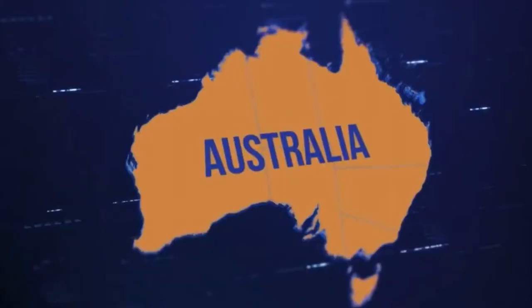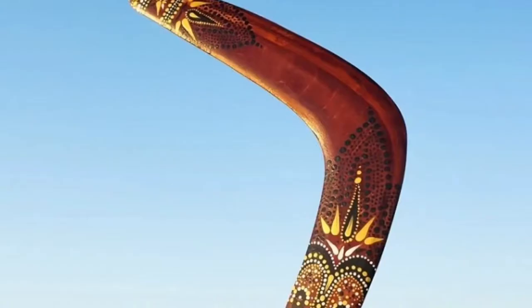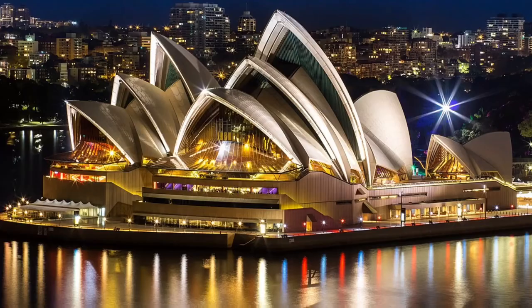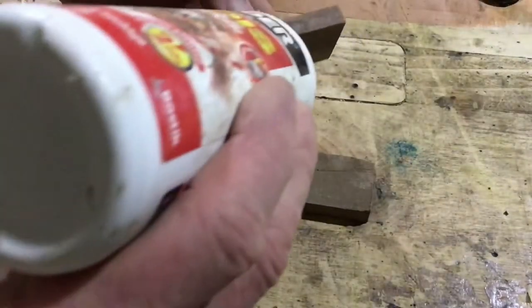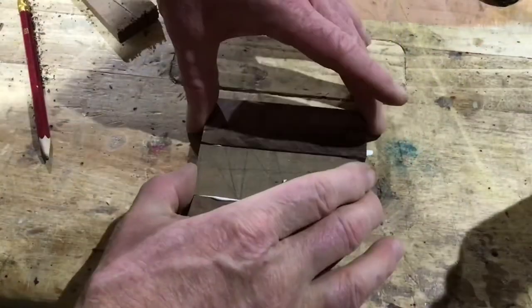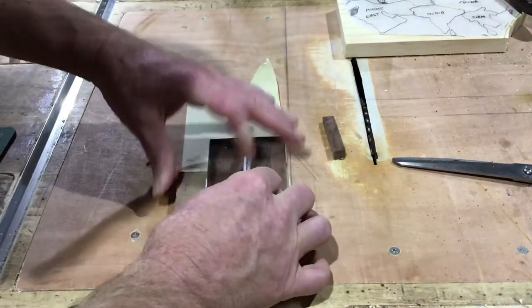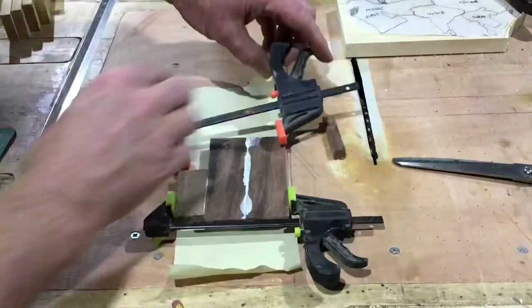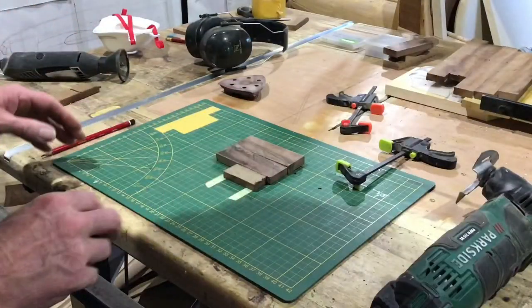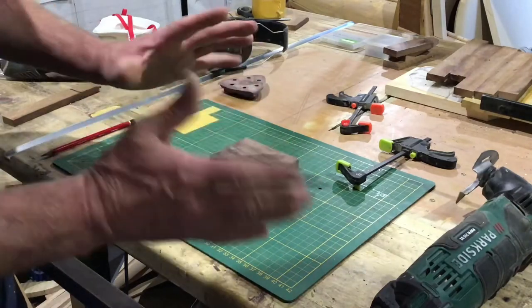Now I can get on with the next stage, which is cutting all the continents and making them out of wood. The first one I'm going to make is Australia. I'm making Australia out of walnut. First of all I glue a few pieces together and then I clamp it all up, and once the glue is dry I can start cutting out the shape. The first thing I have to do is make sure that the front and the back are reasonably flat.